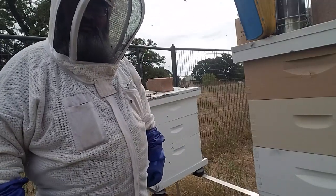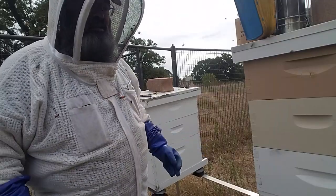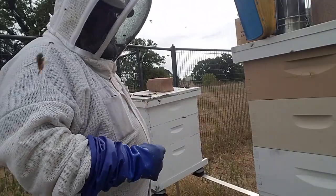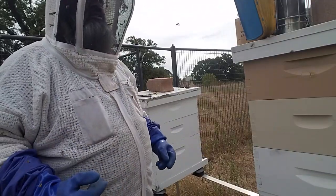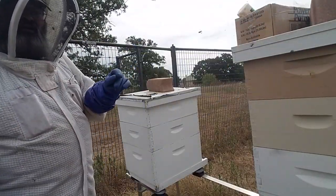Here's another quick tip on beekeeping. For all of us down south where it gets hot, our bees do too. And one way to give them a little ventilation is to put a nickel.